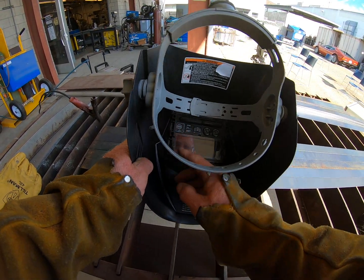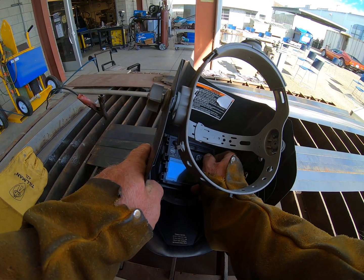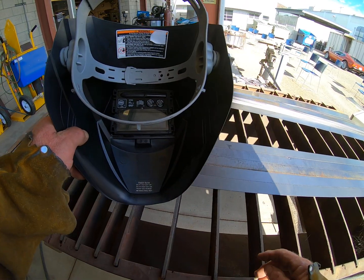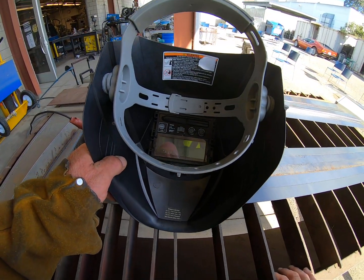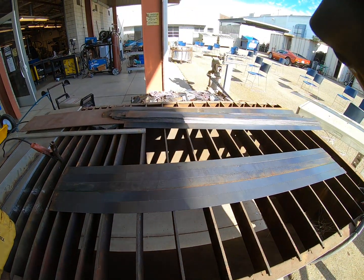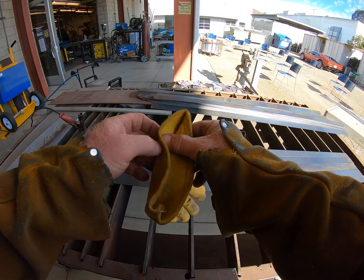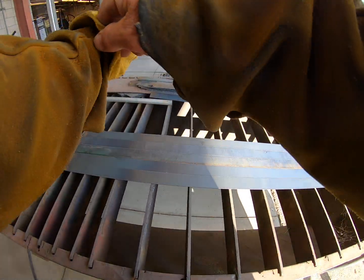With the helmet, we don't want it to auto-darken, we want to stay with just the green screen that's there. You can take the sensitivity knob on the right and turn it all the way down. Be sure to turn it back up before you start welding or it's going to be very bright. Turn the last knob all the way counterclockwise. These yellow gloves are nice and flexible for your hands around the torch.